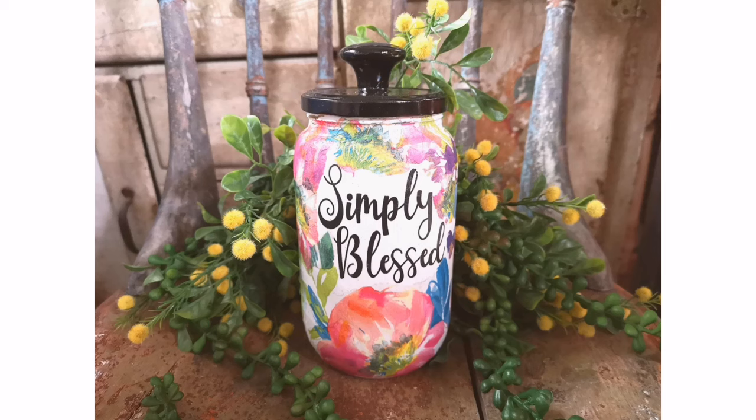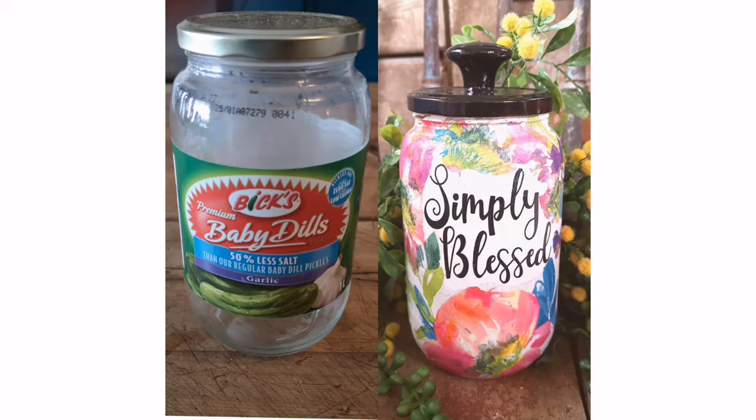I hope you enjoyed today's tutorial and have fun creating your own upcycled project.